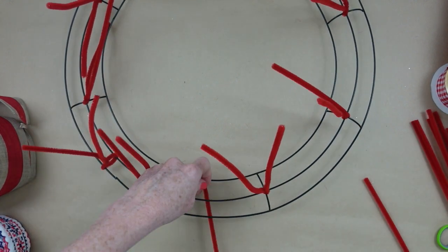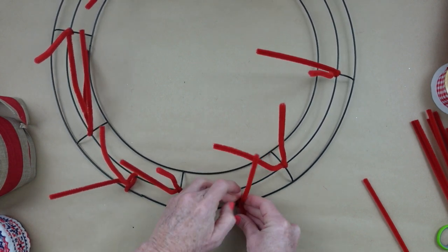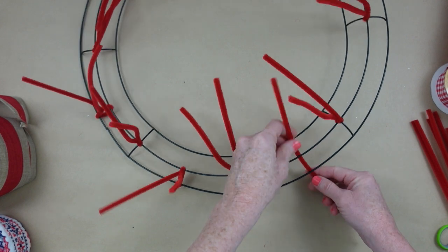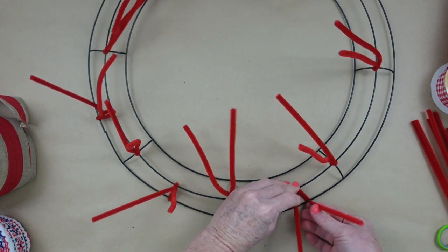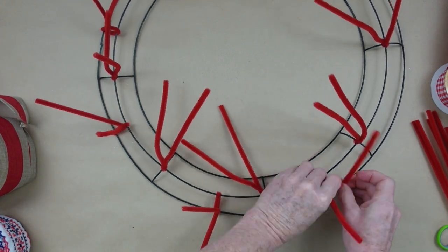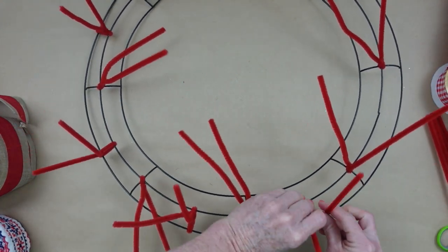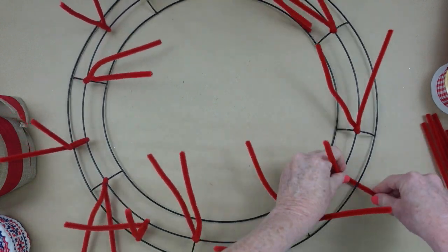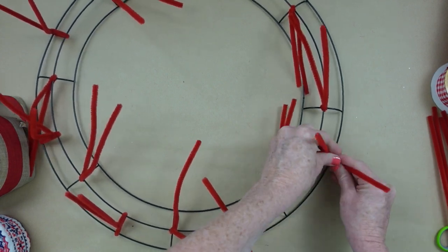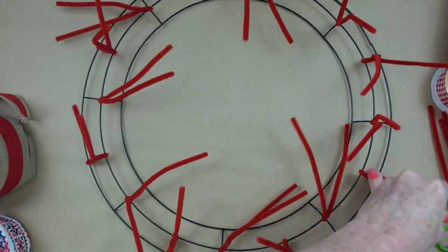It can still slide up and down a little, but that's not going to be a problem once you get your poofs on. If it bothers you that they're moving around, you can use a little bit of hot glue to hold it in place. Continue around like this until you get every section with a Chanel stem and a pipe cleaner on the outside. You'll end up with 16 of these little ties all the way around.